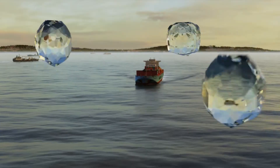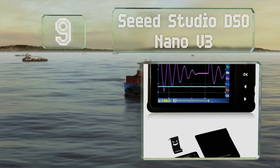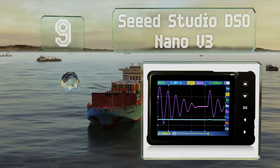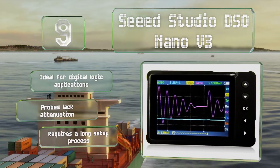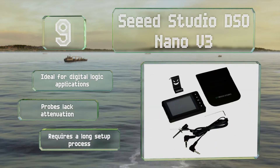At number nine, the Seed Studio DSO Nano V3 is a tiny option that nevertheless performs well. Its display is bright and sharp, and it makes quick work of taking measurements from small, uncomplicated electronics. It's ideal for digital logic applications, but its probes lack attenuation and it requires a long setup process.